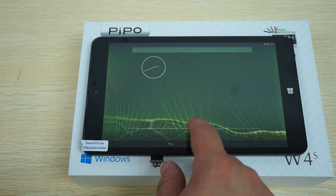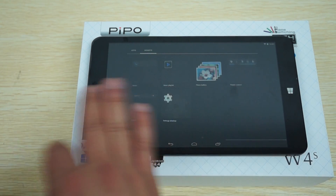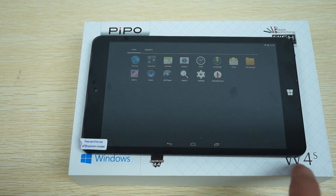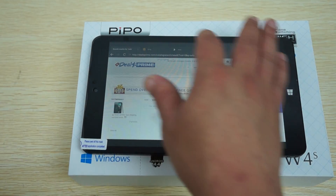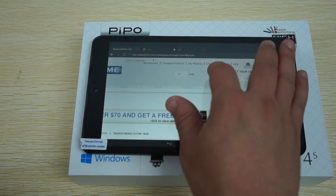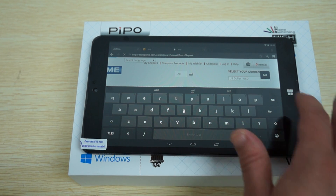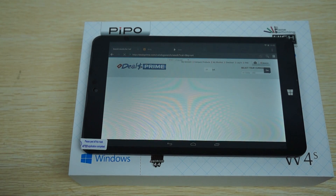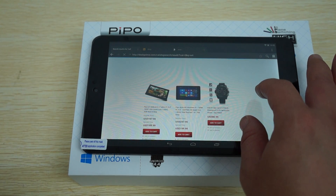Now let's go into settings and then do a boot so you can see the dual boot in action. There was a W4 released before, but I don't think we had it on our site — that's a Windows-only version. That's why on the back of the unit you see the Windows logo. It's basically the same build.